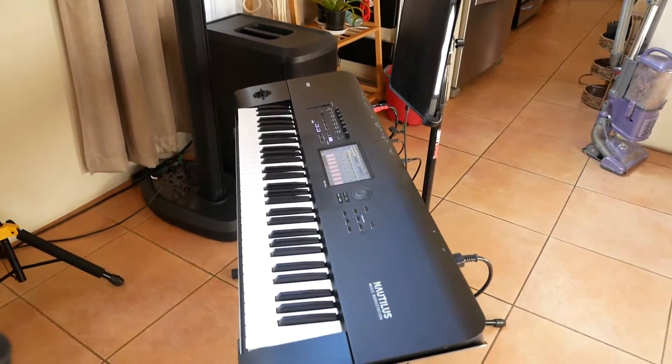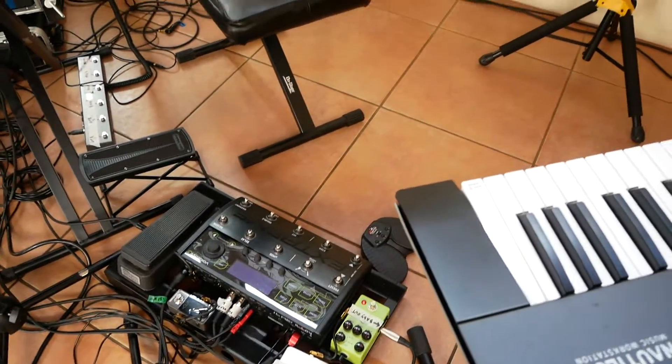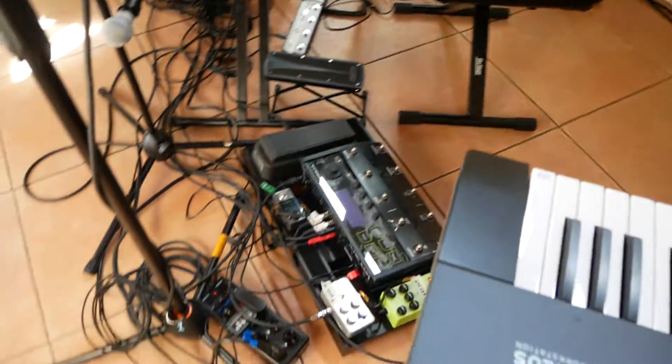iPad — I use that for my lyrics, use ForScore on that along with this pedal right here. I'll automate the changes in Ableton, but we'll get to that later.